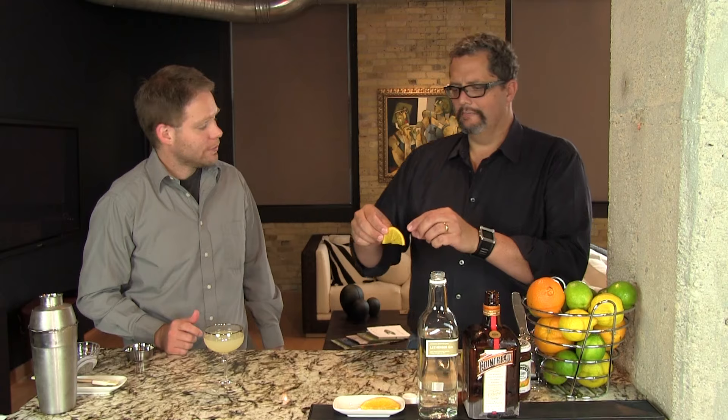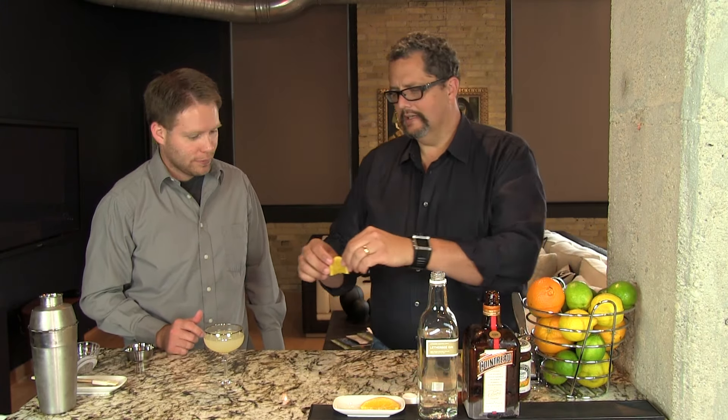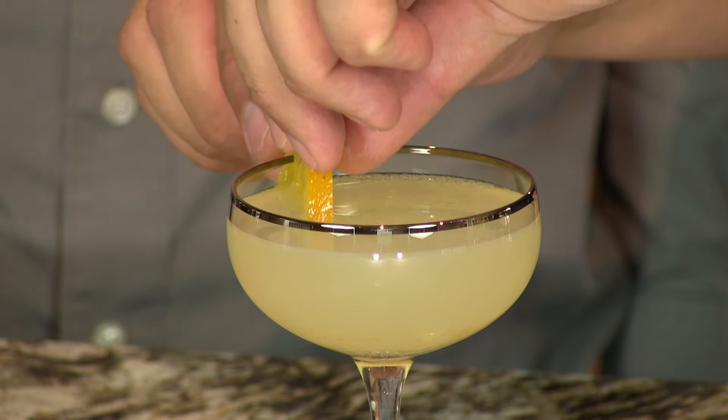We don't double strain this because we sort of like the little chunks of marmalade that come through. A couple ways you can garnish this — with just an orange twist, or we have some lightly candied oranges here that we're going to put on the side. And here you have your delightful breakfast martini. Enjoy. Cheers.